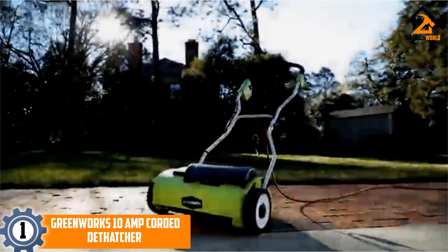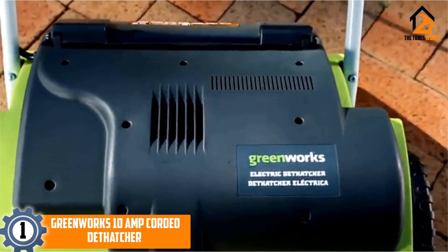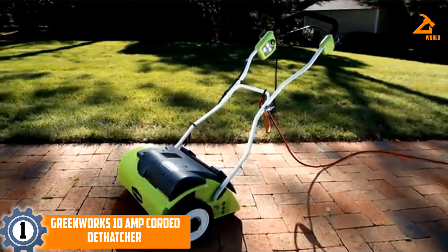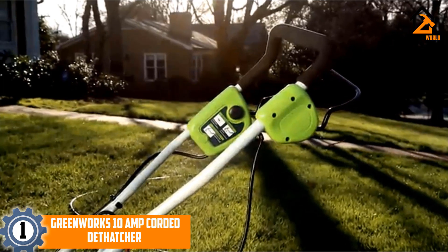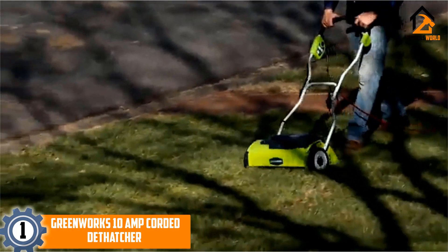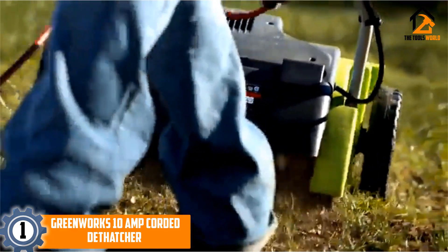Finally, at number 1, we have the Greenworks 10 Amp corded dethatcher. It is a 14-inch corded dethatcher with zero carbon footprint, providing reliability and high performance. The product includes an ergonomic padded grip and an adjustable handle for comfort. The three-position tine depth adjustment allows freedom and control for the best lawn health by removing matted layers.